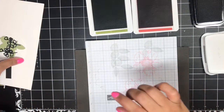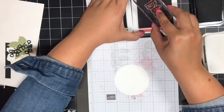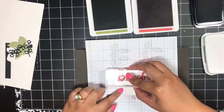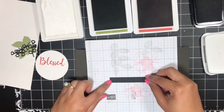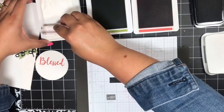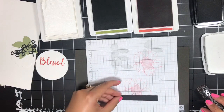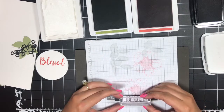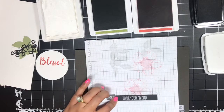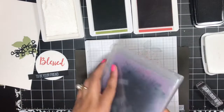I've got my piercing mat and scratch paper ready to go. I'm going to bring in this large stitched Whisper White circle and stamp my sentiment. The first part uses the word 'Blessed' — I'm going to stamp that in Terracotta Tile towards the top of the stitched circle. Then in my Whisper White craft ink, I'm going to stamp 'to be your friend' in the center of this piece of basic black cardstock. I'll ink it one more time — please let that be in the center. That looks better than the sample — perfect! I'll just set that to the side and go ahead and clean this ink off so I don't want it to sit on here.